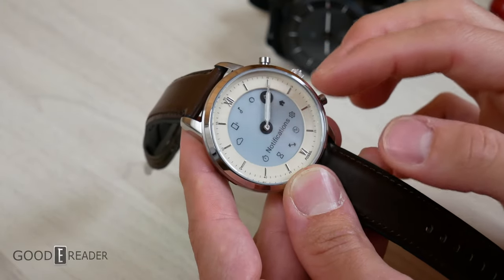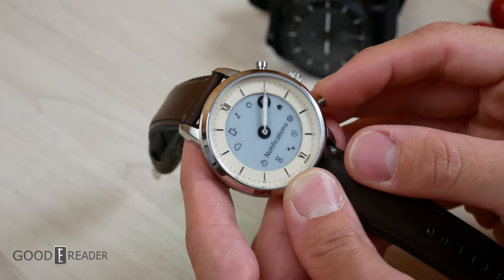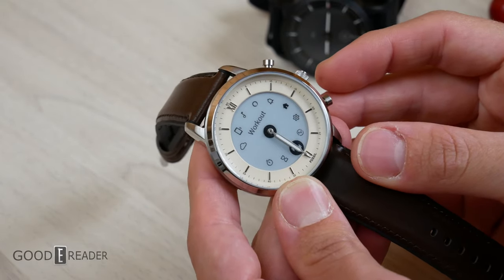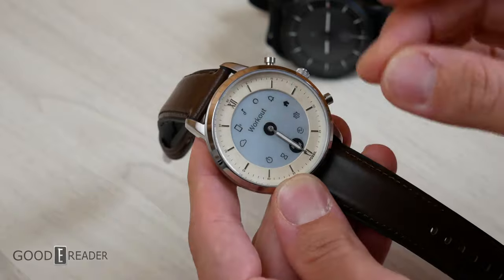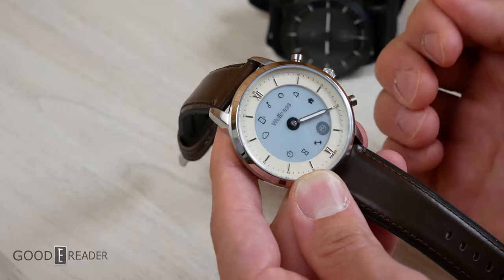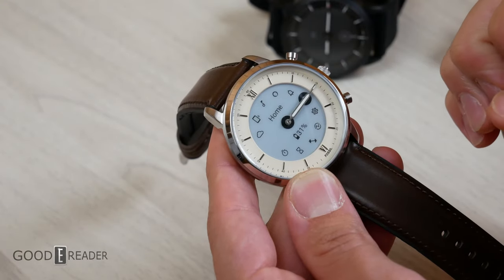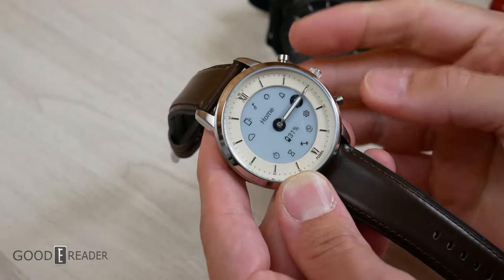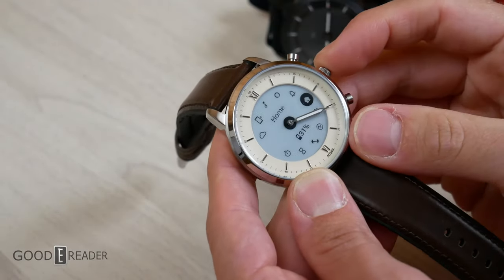For example, if you want to scroll down four items to workout, you have to be precise and patient — you can't rush it. If you over-press or miscount inputs, you lose your place and have to reorient yourself. You've got to play a balancing game with the watch and fight it a little bit. It's a downside, but it's the reality of this hybrid format.